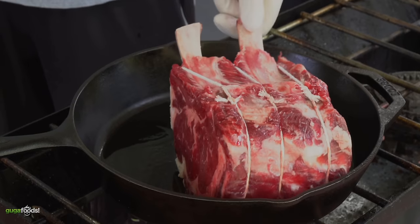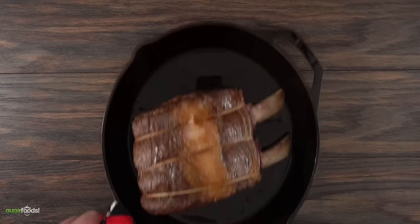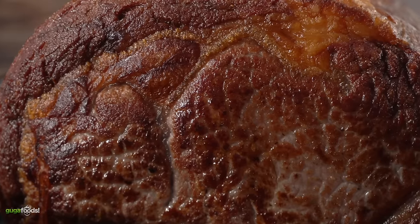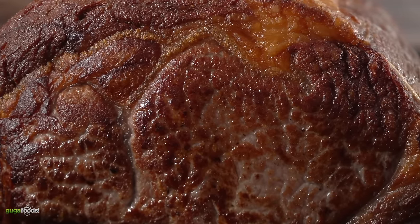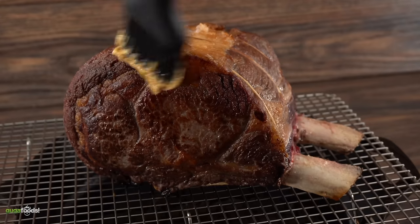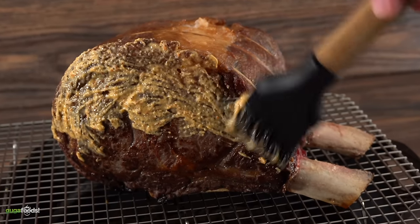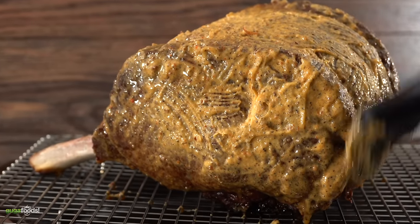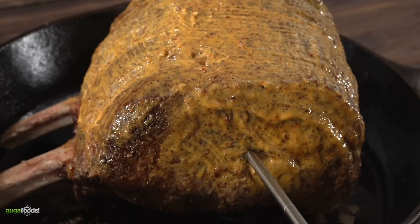I set my cast iron to medium-high heat and seared all sides including the edges. Once the searing throughout the whole roast was complete, I was left with a beautiful prime rib — pretty much every single piece is perfectly crusted, which is exactly what you're looking for. While it's still hot I put it on a cooling rack and started applying the butter. Make sure you get every single edge, because that is what will give your prime rib additional flavor. Don't be shy — butter makes everything better.